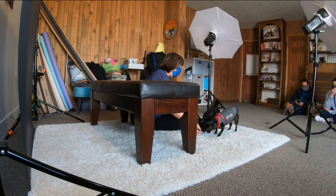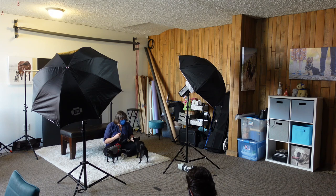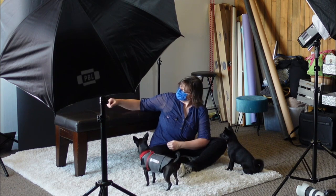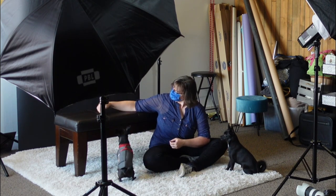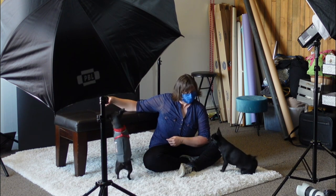I also found out later from the owner that the extra shy dog got a lot of confidence having her sister there. So having both dogs there gave her a lot of confidence. That's a huge tip as well.